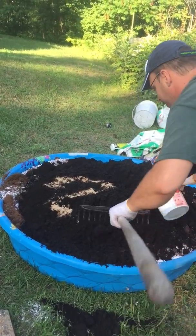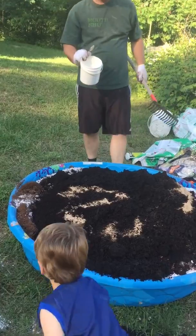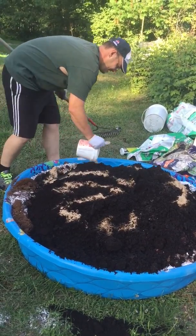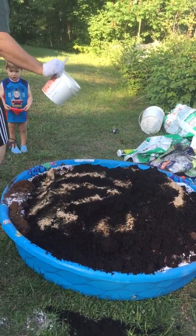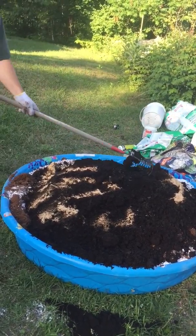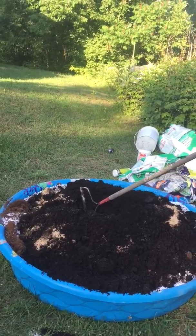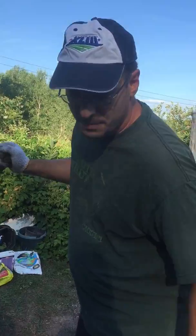Whoa, gotta keep it in there. It's going to take me another half an hour to really take a shovel and mix this up real good.